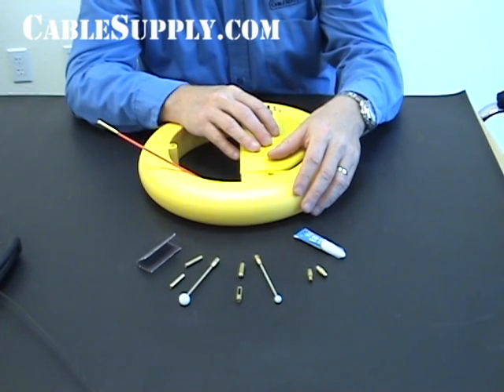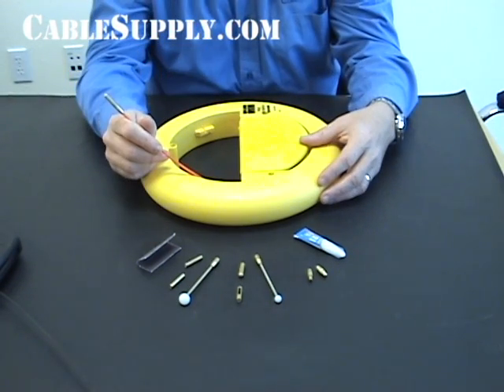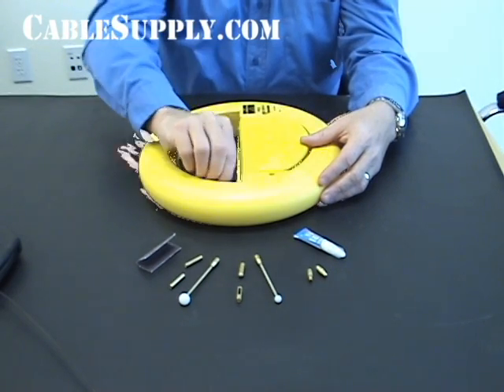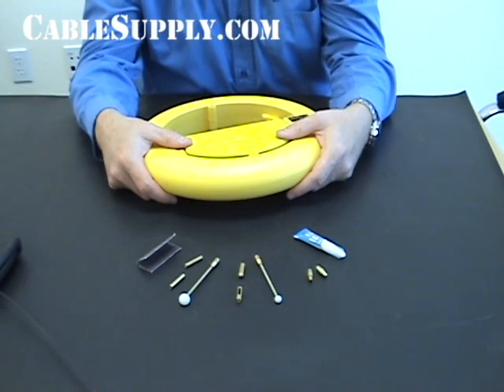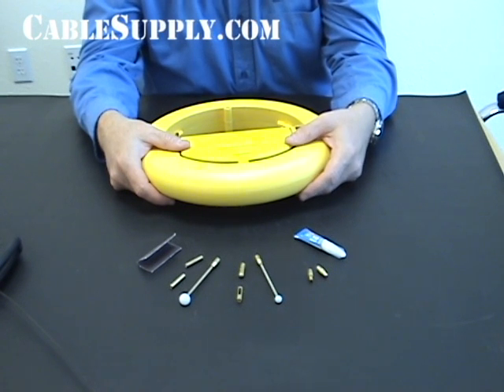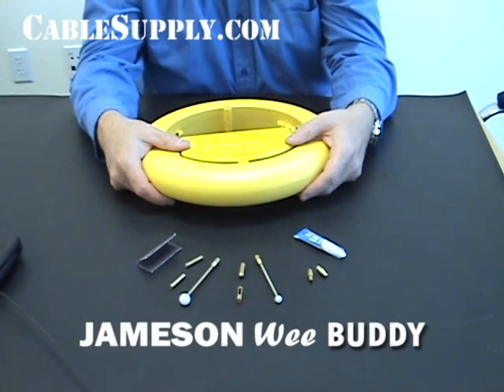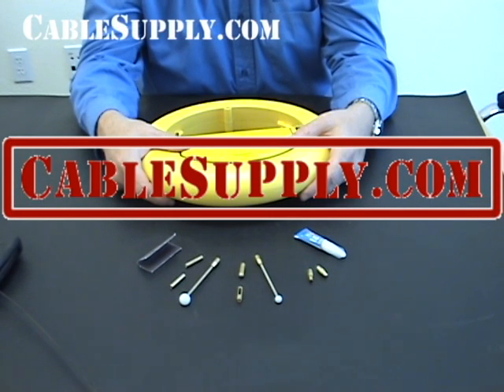I would recommend you buy it with the kit. This thing will pay for itself if you're an installer. Your day will go a lot quicker and a lot easier, and you'll be able to accomplish a lot more. Jameson has other products that we show on our website — they're all very clever and heavy duty, built for the installer. The WeeBuddy is something you should have in your truck or in your toolbox if you're an installer. Thank you for your time. This has been a product review of Jameson's WeeBuddy fish tape. I'm Jim Gibson with CableSupply.com. Please visit our website for other tools that can help you as an installer. Thank you.